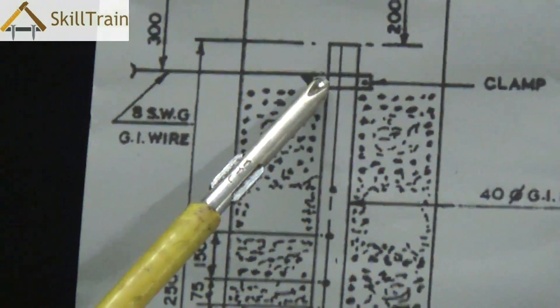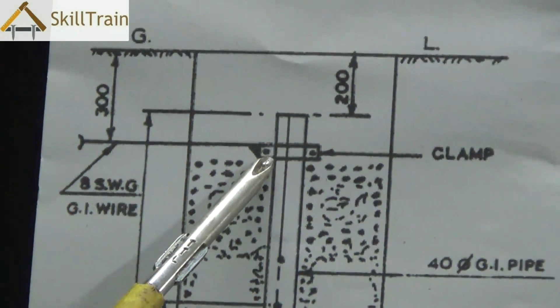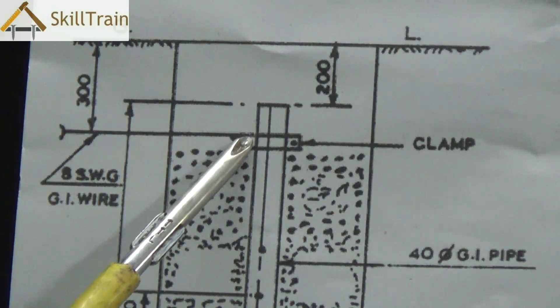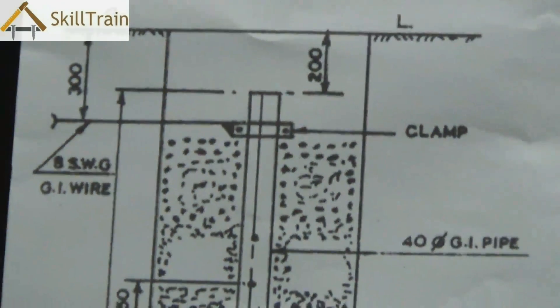On top you again place a clamp through which you connect a GI wire straight to the mains. You need to ensure that these clamps are tight and the connecting wire is really tight to ensure that the leakage electricity being dissipated is properly grounded into the earth.